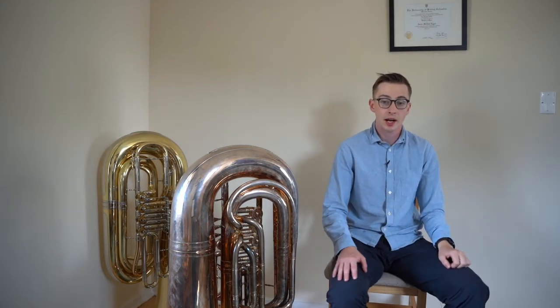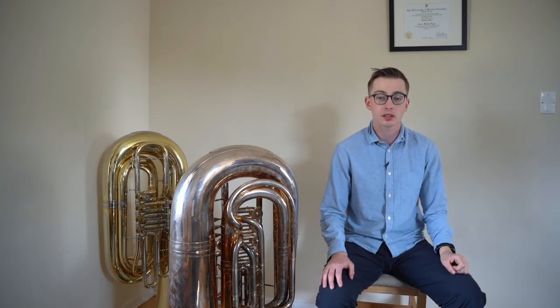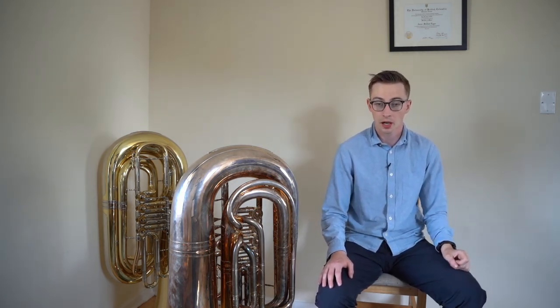So to recap: always articulate using the syllable doh, keeping an open throat and mouth and a low tongue. Also, the air never stops — your tongue just interrupts it.